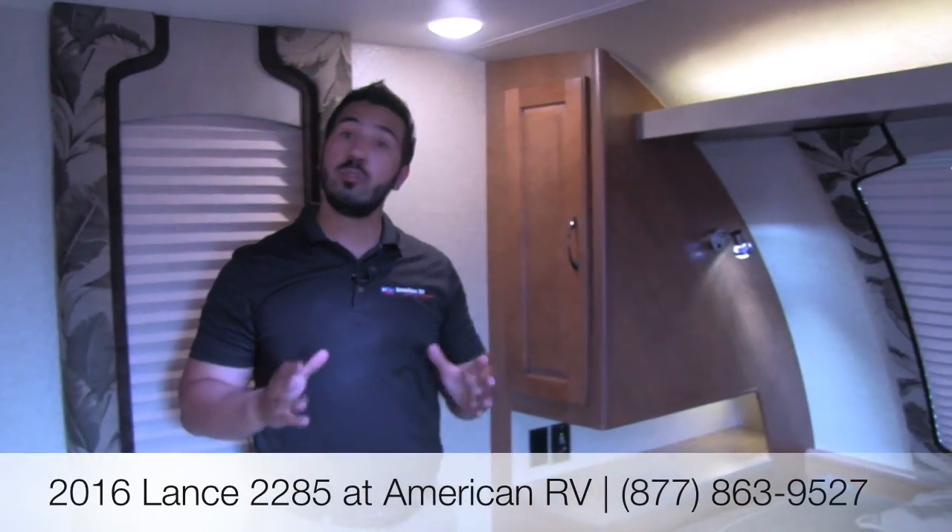Folks, I hope you enjoyed the tour. There's too much to talk about that makes the Lance so great. If you have any questions or comments, please feel free to leave them on the video or give us a call here at American RV — we'll be happy to answer them. It's a fantastic floor plan, beautiful rear kitchen — definitely come out and check it out today. Thanks, I hope you enjoyed the tour, and I can't wait to see you on the road to freedom.